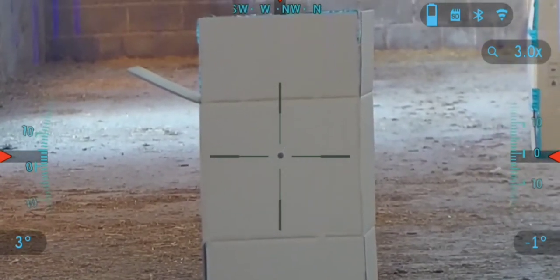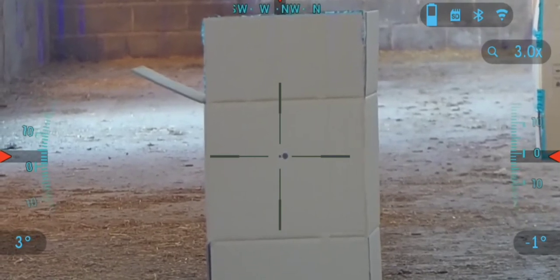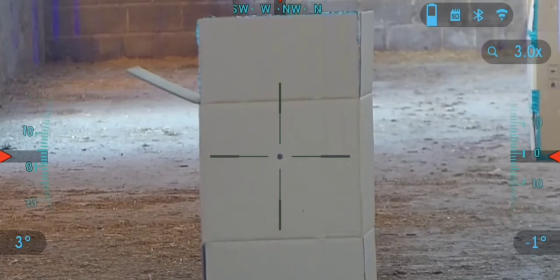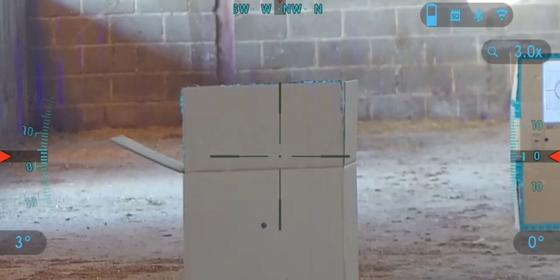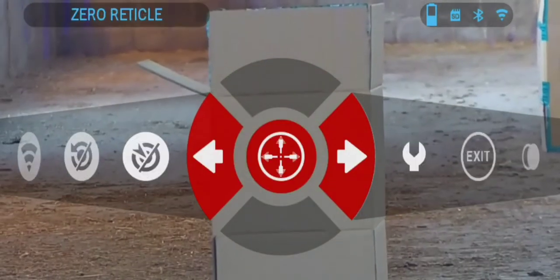Once you have a short range zero established, you can then move back to your chosen zero range and use a smaller target. Having taken a shot at the target, identify the point of impact and if necessary mark it to make it more clear when looking through the scope.